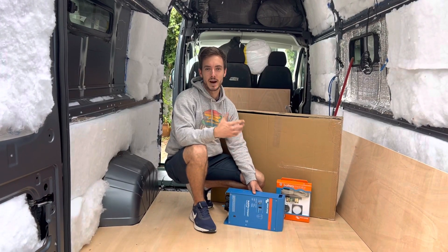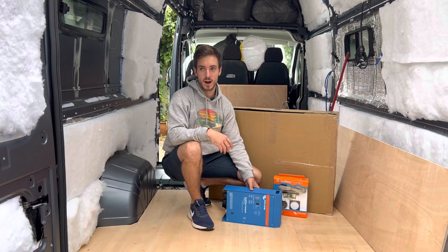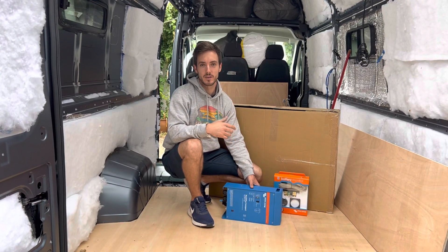Hello and welcome to today's video. My name is Adam, this channel is about a van. If you like van related content then please subscribe and head over to the Instagram channel at About A Van.